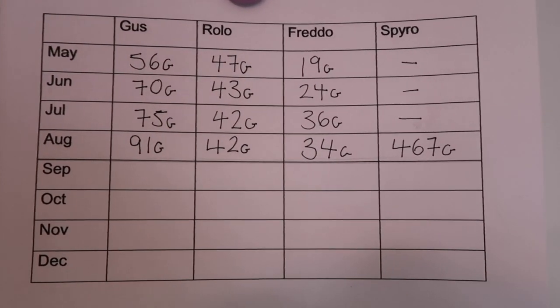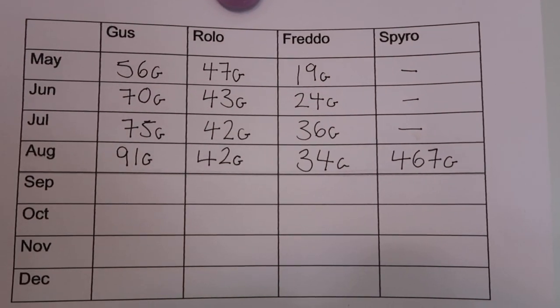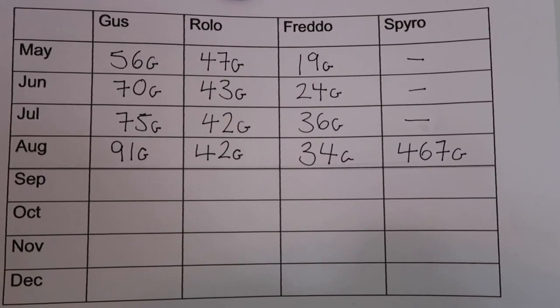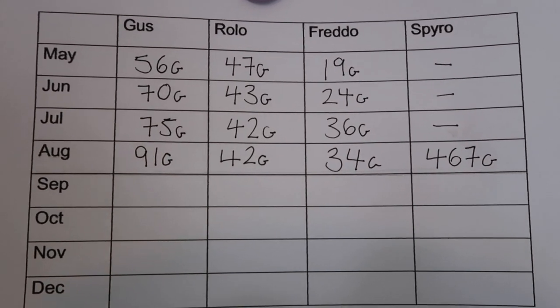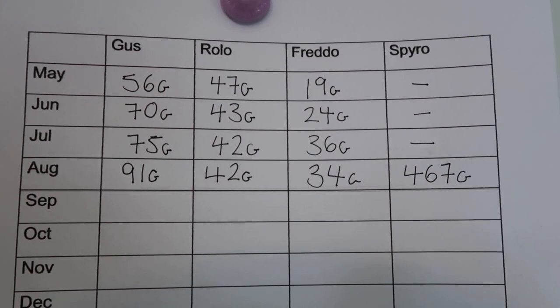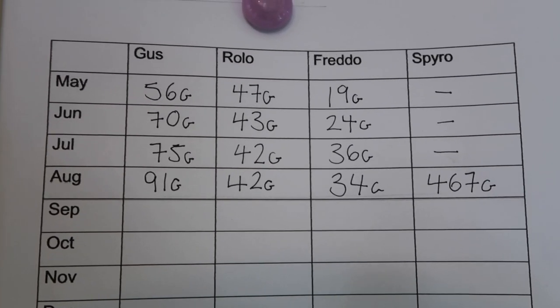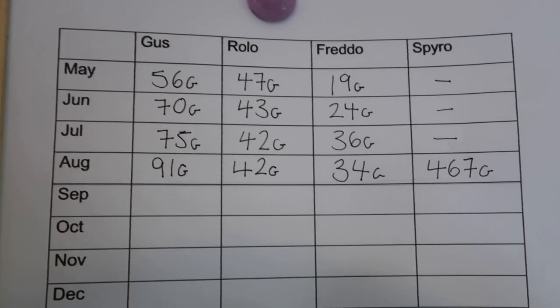Looking at how rapidly he gained weight before — from May to June he went from 19 to 24, and then 24 to 36 — he's made a considerable jump every single time. If we didn't weigh him we wouldn't have known he'd gone down in weight, and we wouldn't have physically seen it either. A couple of grams difference in your animal is not something you can see by looking — that can only be determined by the scales.